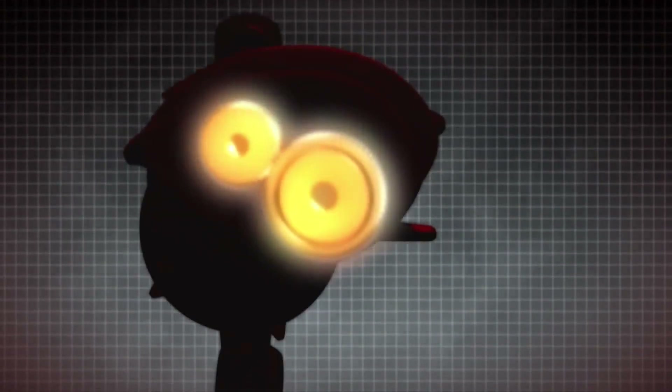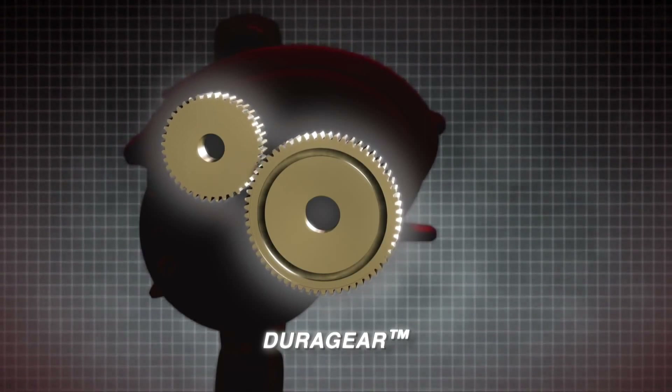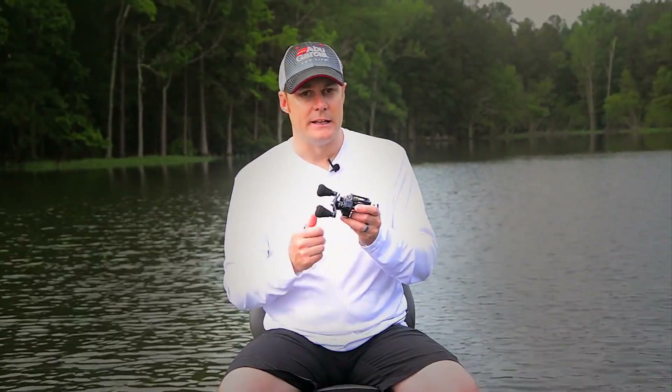It also has a Dura-gear brass main gear. This again helps for extremely heavy lines, so whether you're using heavy braids or really heavy monofilaments, this brass main gear can handle that pressure.